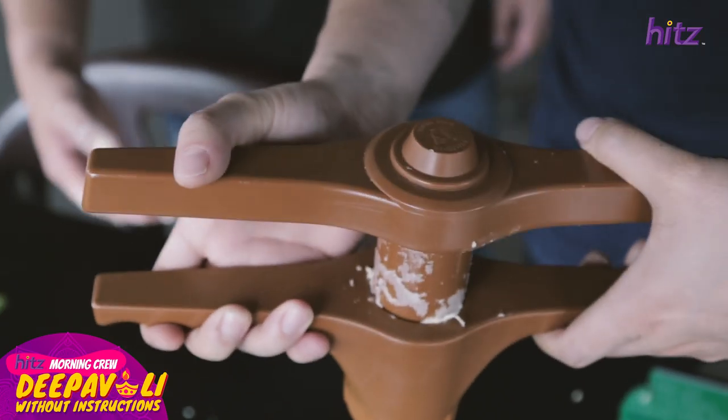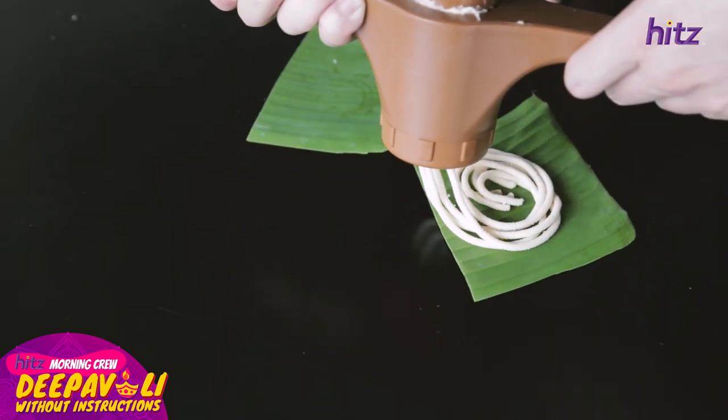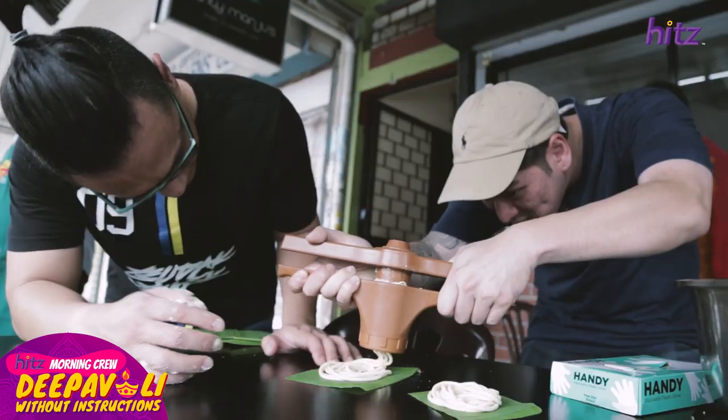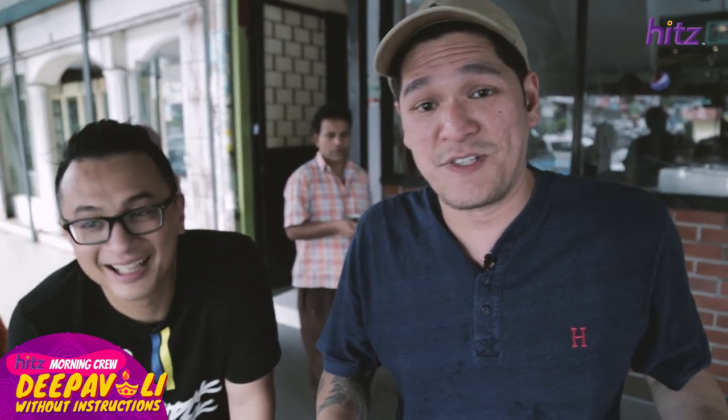Alright, so now we're experts already at making muruku. I can do this at home. Let me show you how it's done — the swirly things. It takes a lot of skill and precision. With my guidance, you're there. Yeah, as you can see, muruku experts. That goes down in our resume.